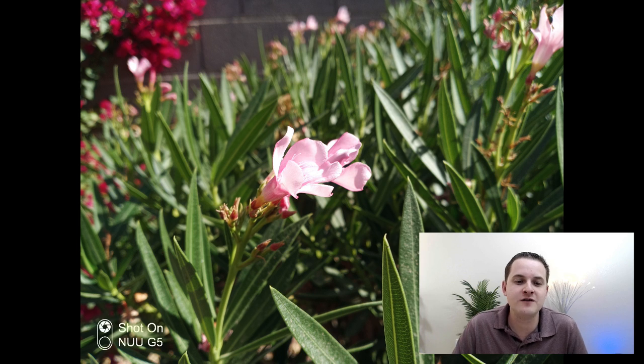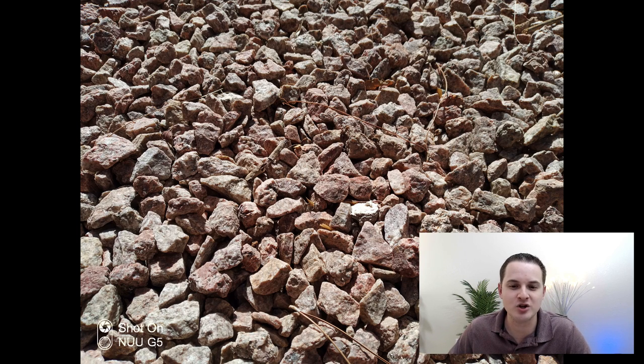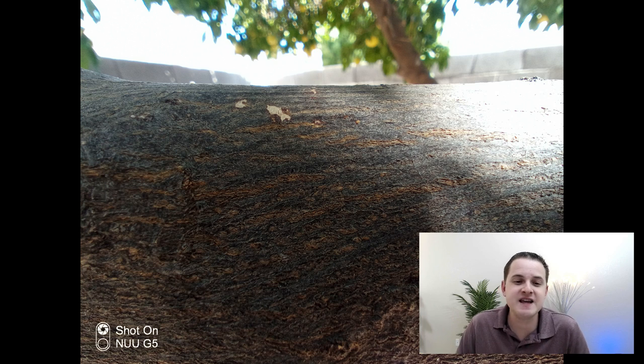Here's another picture using the standard camera. Here's a photo of a close-up of another flower — it does a good job focusing in on the actual flower while blurring out the background. This is another picture with the standard camera showing these rocks. Now here's one taken with the macro camera — this is of a tree branch and you can see in this photo you are able to get very close up and still be able to see a lot of detail.